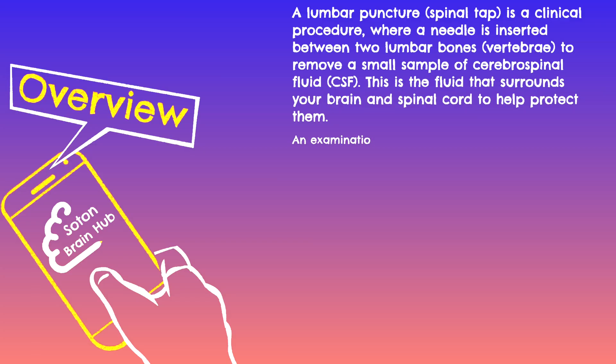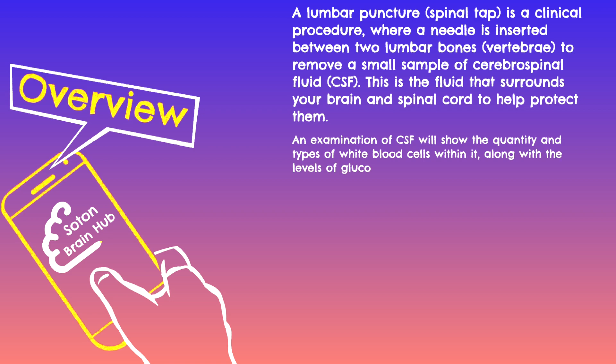An examination of the CSF removed during a lumbar puncture will show the quantity and types of white blood cells within it, along with the levels of glucose, proteins, and possibly the presence of other things such as bacteria, fungi, or abnormal cells.